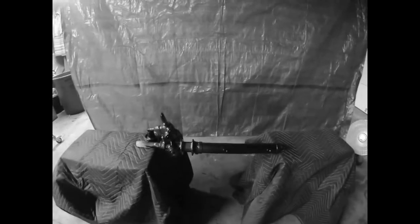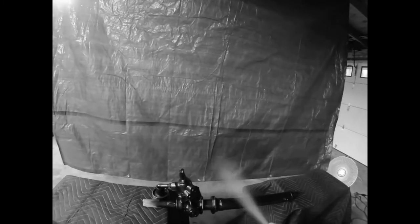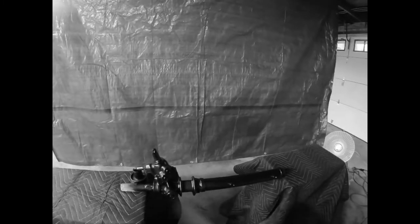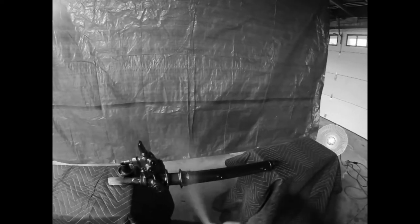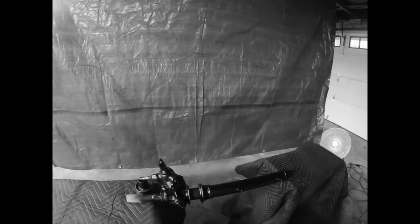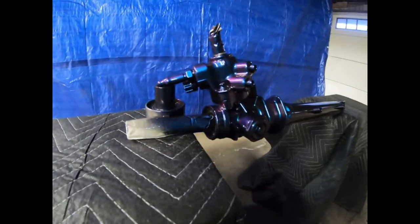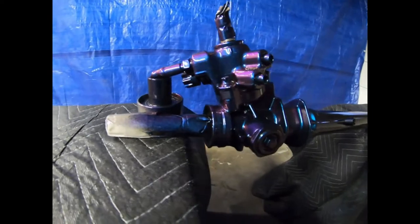All right guys, we are ready to do our second coat of clear and we'll be fully done — let's start going on it. That's our last coat of clear done. Let this set up and then we'll get more pictures of it for you guys.